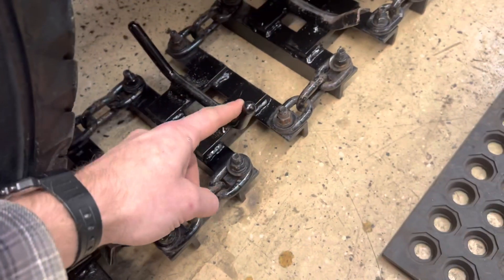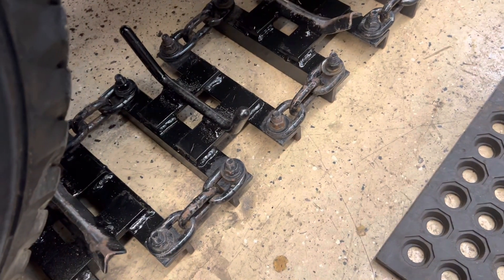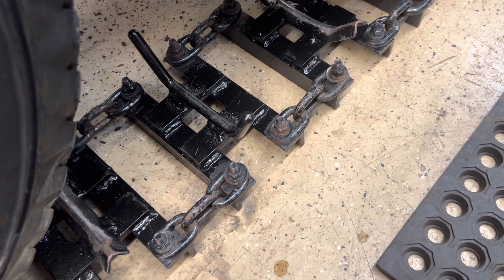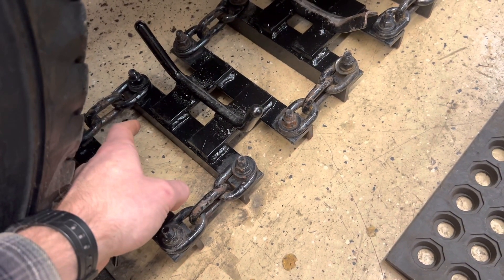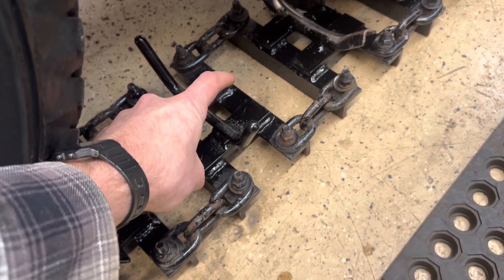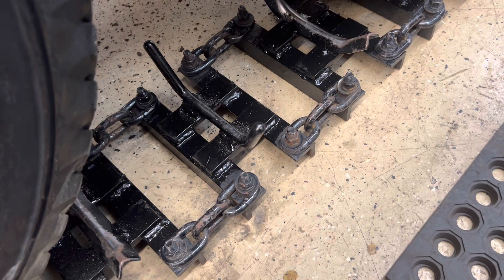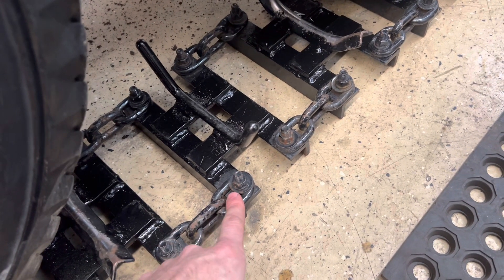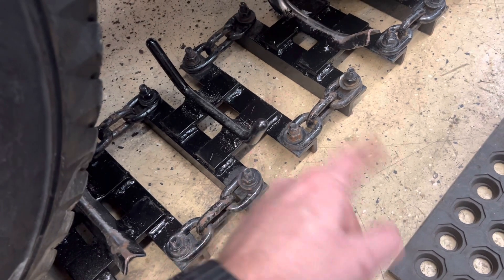It's a piece of half-inch rod with a full radius on the end, bent in this configuration to go around the tire. I made these eight inches wide — I believe it's about two and three-quarters inches apart — and it takes a total of 24 of these segments to create one track.